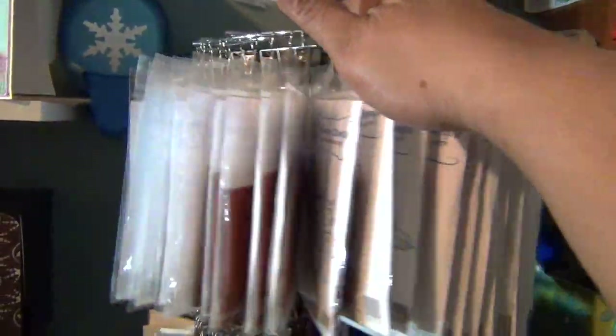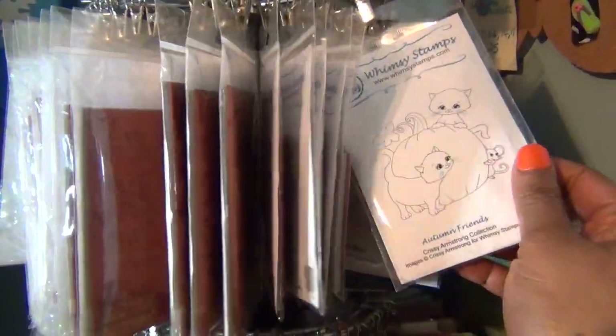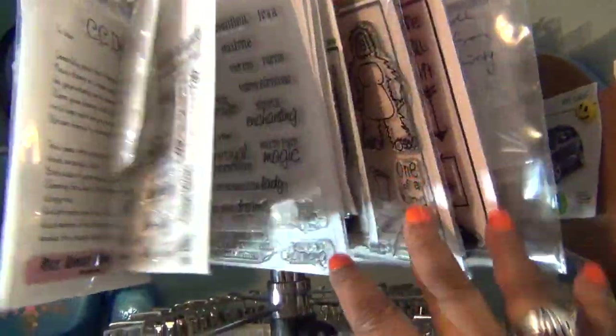My recent stamp purchases are here on this repurposed shoe rack. I just have them hanging — some of the sweetest ones which I got from whimsystamps.com. I have a couple more on this level, and these are the ones I want to use first before I put them away.